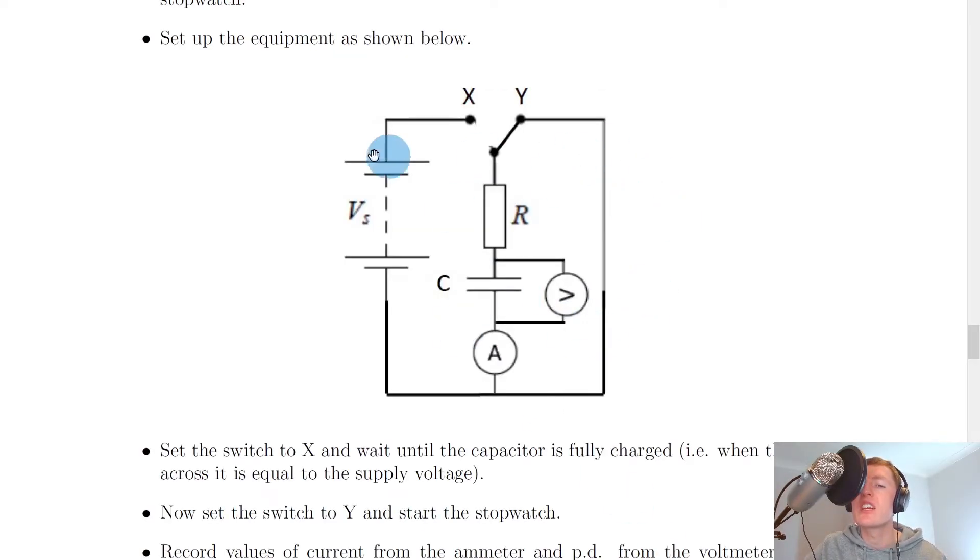Going back to the circuit diagram, we can ignore the battery section because we've got the switch set to position Y. We've got a series circuit where the capacitor and resistor are in series with each other. During discharging, the charge on the capacitor decreases over time, so the potential difference across it must also decrease over time, which means the resistor must take a bigger share of that voltage. Therefore, the potential difference across the resistor increases over time.